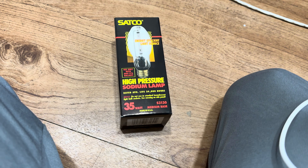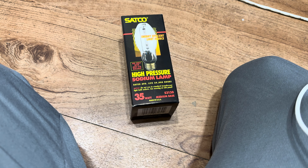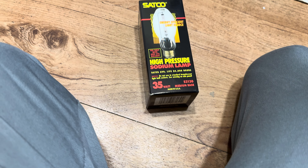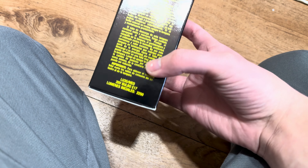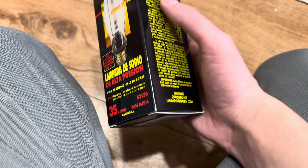A bubble wrap. So, this is a Sanqiu 35 watt high pressure sodium light bulb. I got that for my wrap light. We'll be using all packages to show everything.